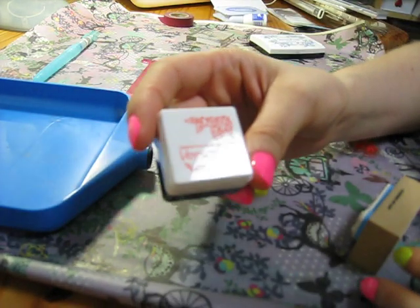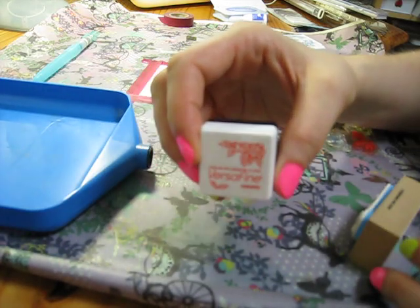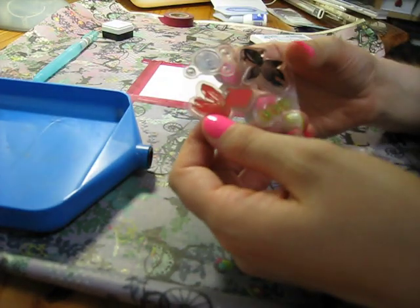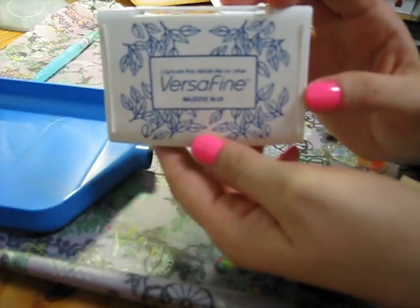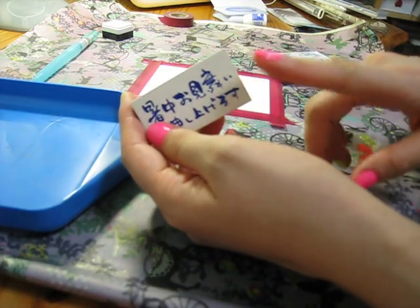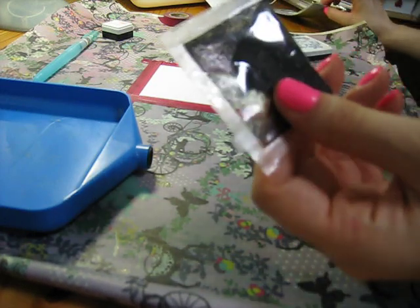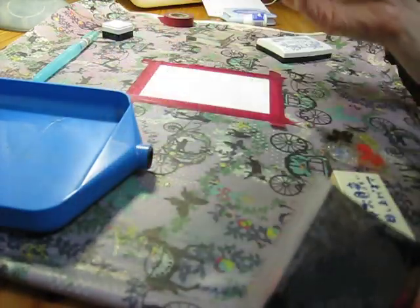I'm gonna be using Versafine today. I really like the colors - this is habanero in Japanese and it's vermilion right there. I super love that color, it's almost kind of neon, like a dark neon, almost like a reddish orange, which is perfect. I'm also going to be using the Versafine in majestic blue for the phrase, and I'm going to be doing watercolor.